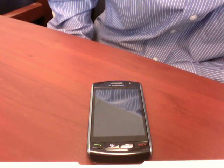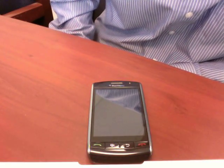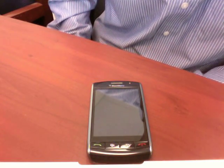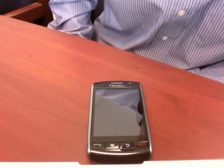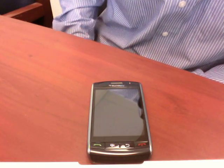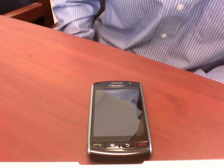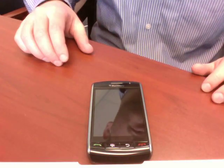Battery life: Verizon's estimating standby time of 15 days and about 5.5 hours of talk time. It's got 128 megabytes of flash memory inside, and it comes pre-installed with an 8 gigabyte microSD card to augment the 1 gigabyte on-board flash memory.